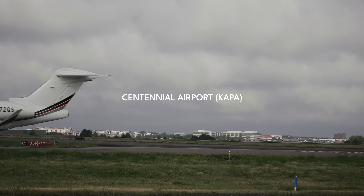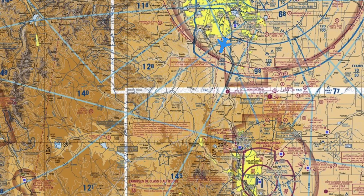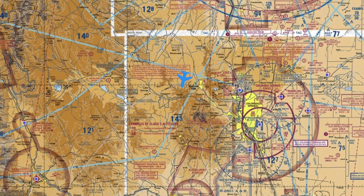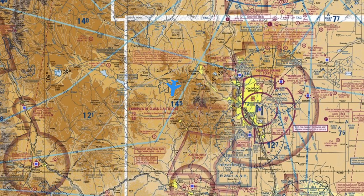Good morning, guys. We're up here at Centennial. The field elevation here is about 5,800 feet. We're going to take off, go down to the south, probably circle around and get close to Pikes Peak. When we get up to altitude, I'll let Patrick, somebody who's checking out the airplane, go up. We're going to do slow flight, steep turns, and stalls to showcase some of the air work of this particular airplane.